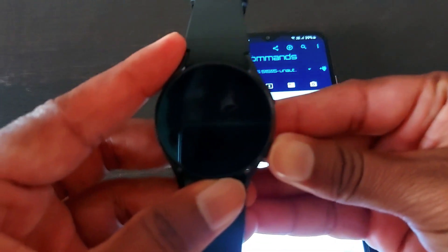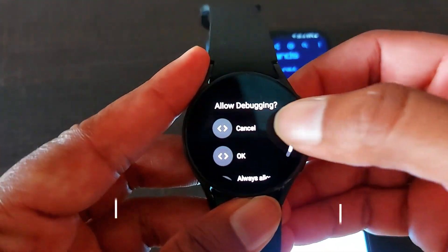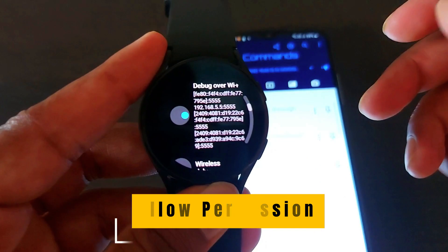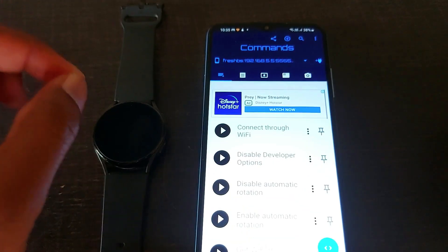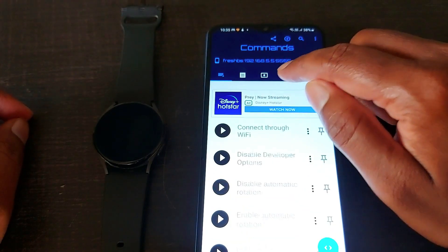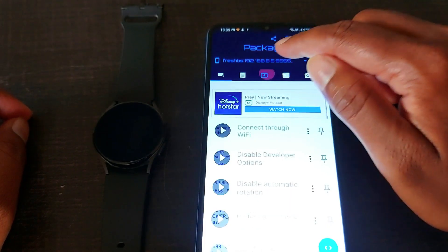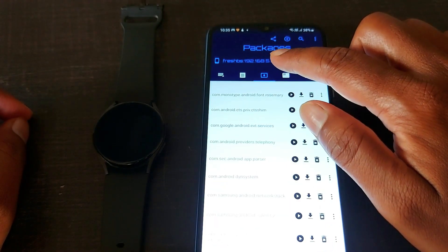When you click the Connect button, it will ask you to allow debugging. Click OK to give permission. Once permission is granted, click on the Upload button — the third option.